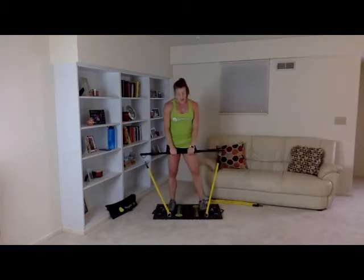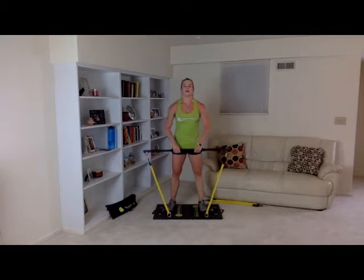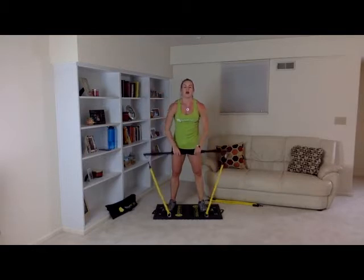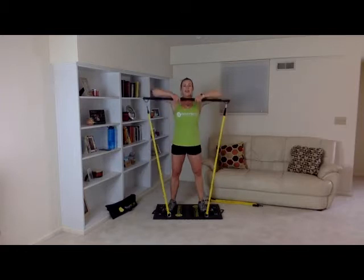All right. Feet shoulder width apart — then three, two, one. Bar to chins: one, two, three, four, five, six, seven, eight, nine, and ten. Great job.